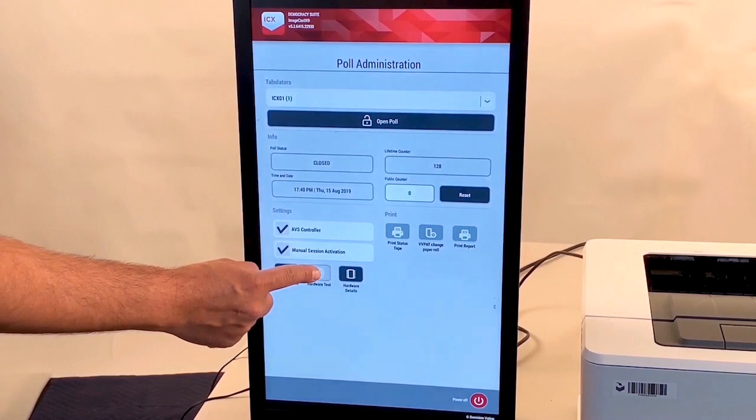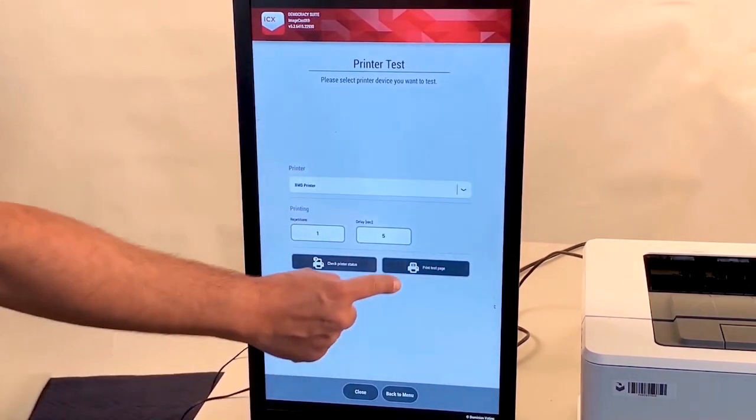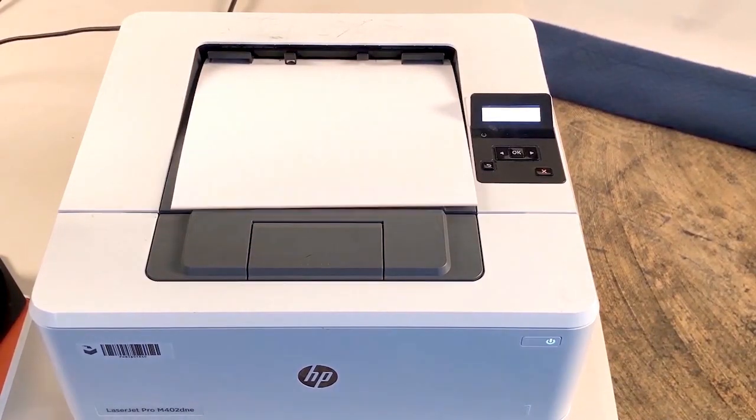Tap Hardware Test, then tap Printer. Print a test page and place it in the inspector folder.